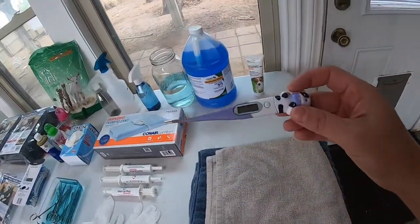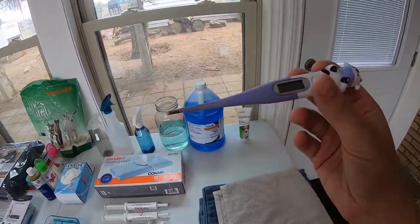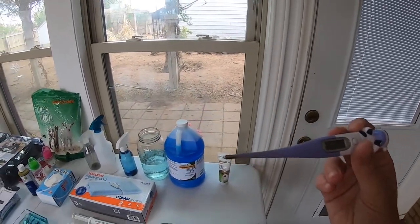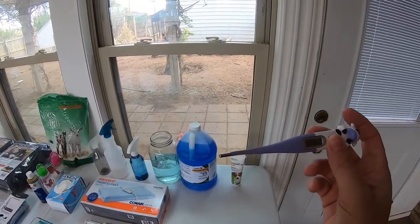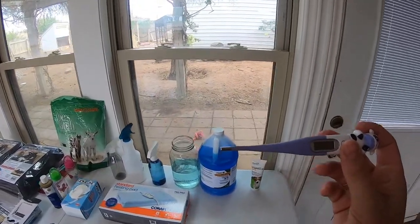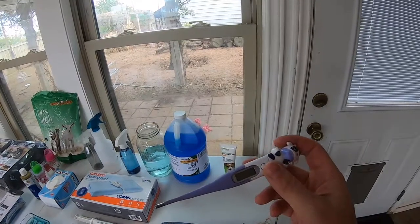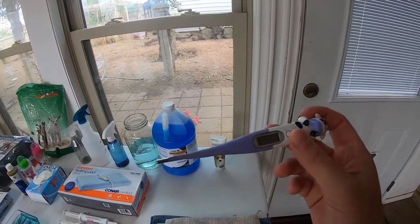Next thing is a thermometer. You're going to need a digital thermometer that you can use rectally on your female. When a pregnant bitch is getting ready to whelp, her temperature will drop below 100 degrees, and once that happens, you know that labor is imminent within 12 to 24 hours. The average temperature range for a dam that goes into active labor is between 98 and 99 degrees. You're going to want to monitor her temperature often starting a couple days before her due date and after the babies are born to check for infection.